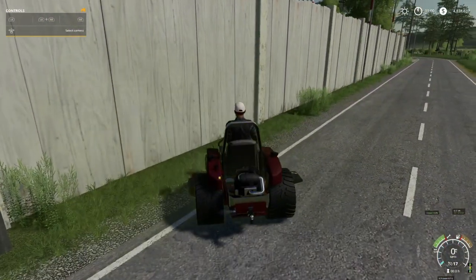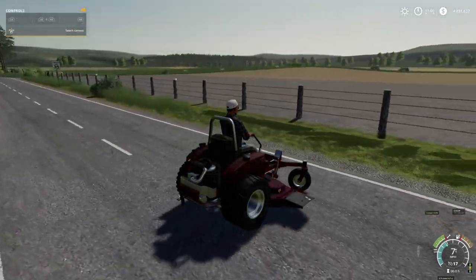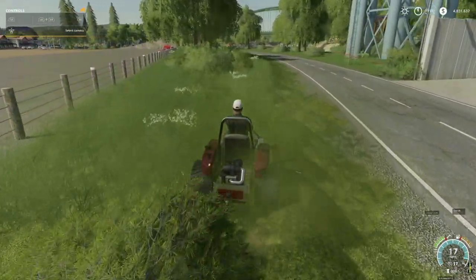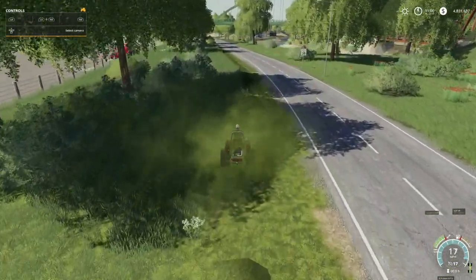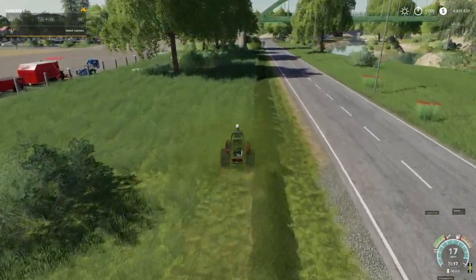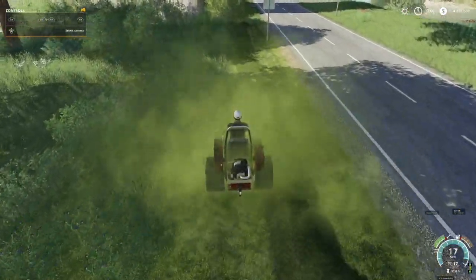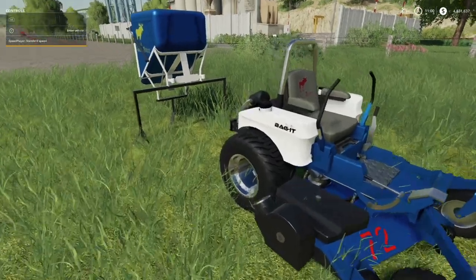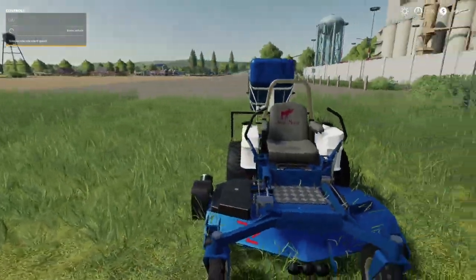I'm using an Xbox One controller to record this. You can actually make swaths just like this. You are unable, at least at this time — may change — to hire a worker with this, so if you're looking for a mower where you can hire a worker, this probably won't be the one for you. But if you want to collect the grass, there is a mower for that — you're going to want to use the Bag It version with the Jack Moose bagging attachment.